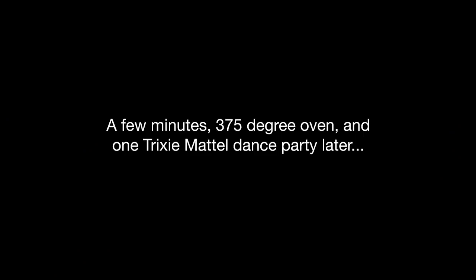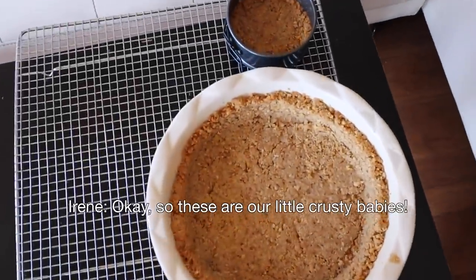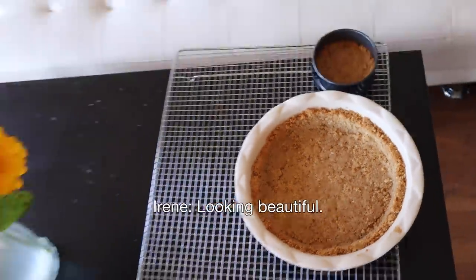So we just popped our crust into the oven. It is at 375. Those are going to bake off for like 10 to 15 minutes, just so it can all solidify, get together, become nice and crispy crunchy. Okay, so these are our little crusty babies — looking beautiful. They just came out of the oven, so I do not want to mess with the filling yet because it'll melt. So I'm going to let them cool completely, which will probably take like an hour or so, and then I'm going to start working on that filling.